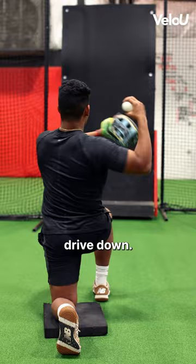Drive down and lift. Not bad. Let's try it again — even more stable.